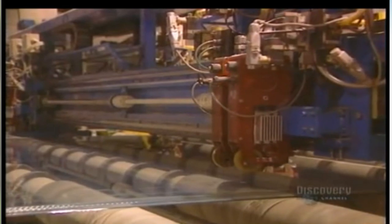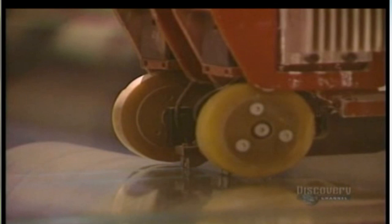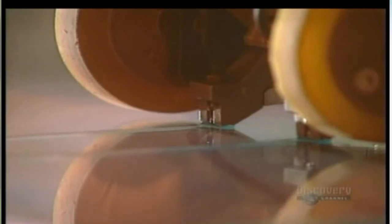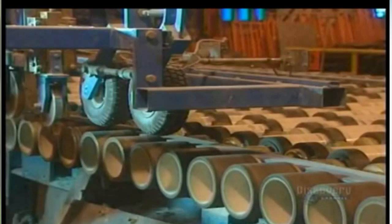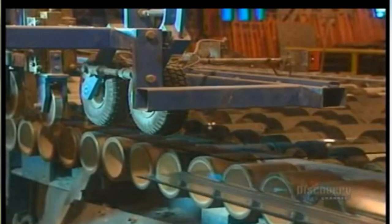The glass is now fairly hard. They proceed to cutting it. This ultra-hard tungsten carbide roller makes a longitudinal score before the glass can be cut. Now they proceed with transverse scoring, made according to the dimensions customers have asked for. The scored glass separates easily. The glass strips are separated and continue along on the conveyor. These roller breakers cut the edges of the glass sheet. Leftover pieces fall to the ground and into a chute, where they will later be recycled.